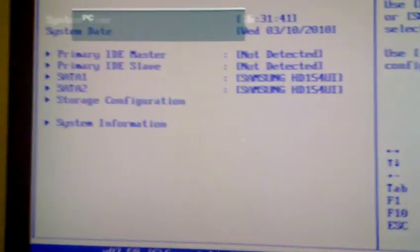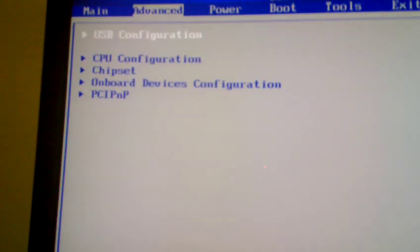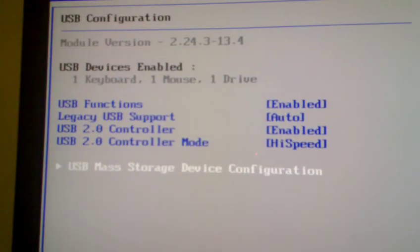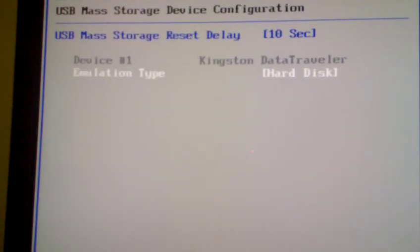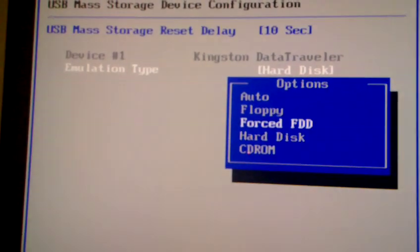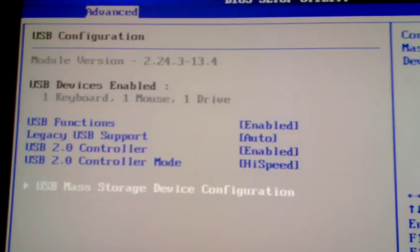Go to the BIOS and head to Advanced, then USB Configuration, then Mass Storage Device. Make sure you can see your USB stick listed here, and set the emulation type to Hard Disk.